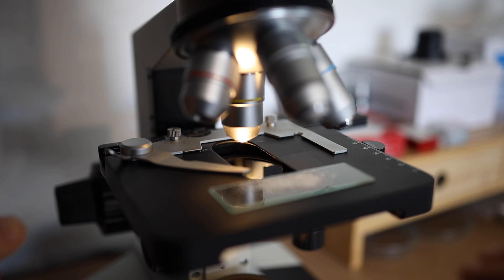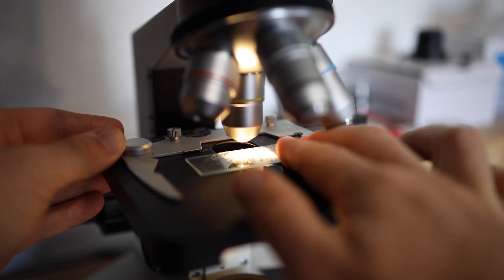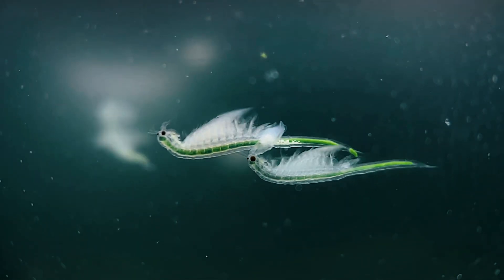What exactly is Sea Monkey's Plasma 3 and what's in it? In this series we're taking a look at every single Sea Monkey pouch under the microscope and testing them out on real Sea Monkeys.